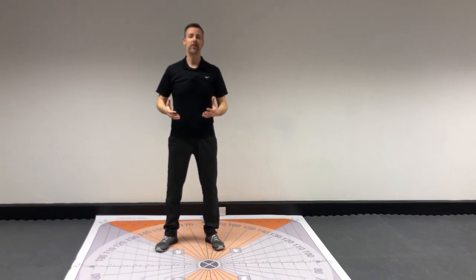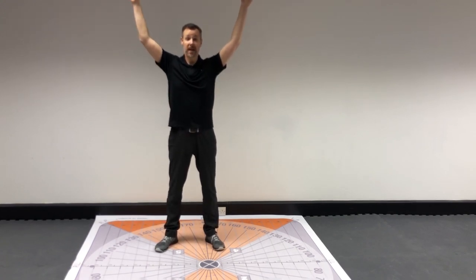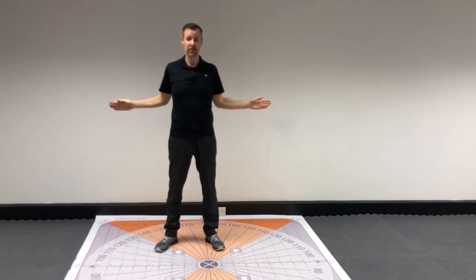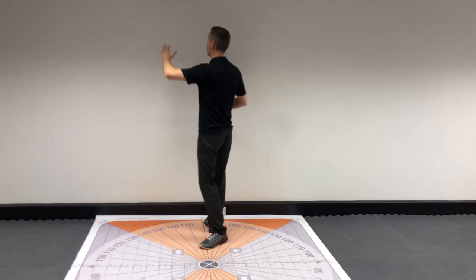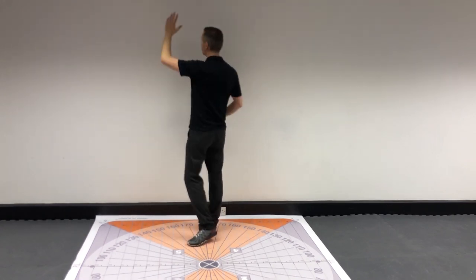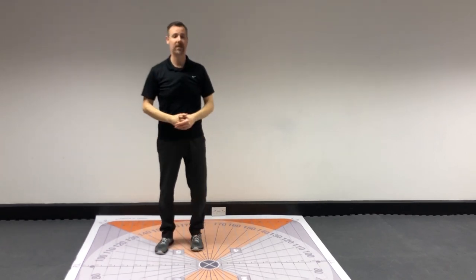Just remember going through the four exercises again: we've got the Y, pulling back as far as you can; we've got the W, pulling back as far as you can; we've got the L, pulling back as far as you can; followed by the exercise where the hand goes onto the wall — reach as high as you can, looking over the shoulder, and likewise over the opposite shoulder on the other side.